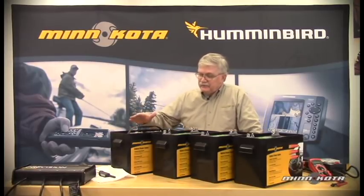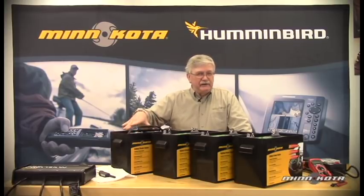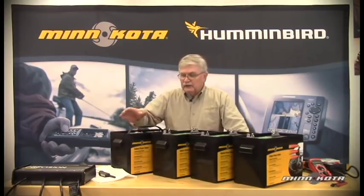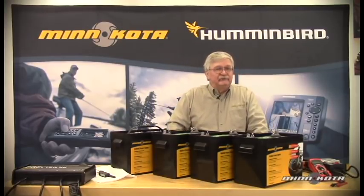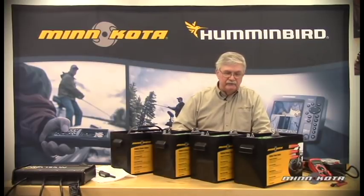A starting battery, on the other hand, has similar construction, but the plates are thinner and actually more plentiful in most starting batteries. That's because a starting battery is designed to produce large amounts of amperage to start an engine and then immediately be recharged by the engine-driven alternator. So a little bit of different battery construction types. All of these batteries, however, are flooded lead acid type, so they are all similar as far as the battery chemistry goes and the type of electrolyte.